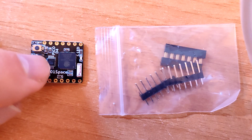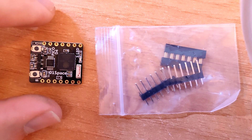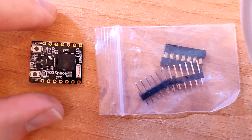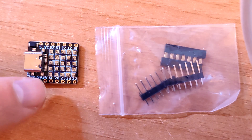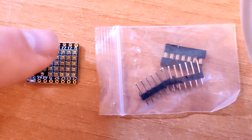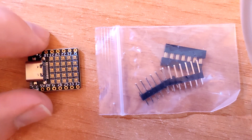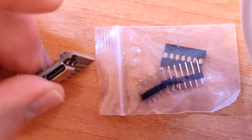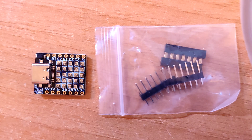It comes complete with aerial, flash regulators, and the usual fourteen pins, of which four are to do with power and ground — ground in the corner, ground, three volt, and five volts. The rest are GPIOs. This is USB-C, so basically you just plug it into a standard USB-C and you're off.